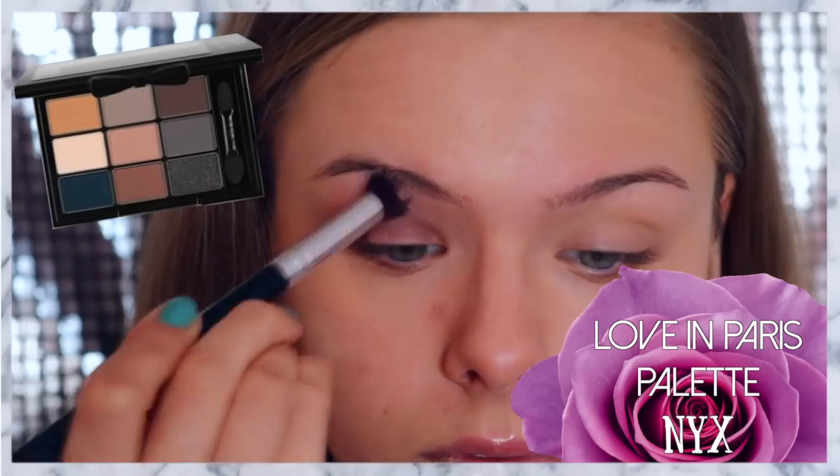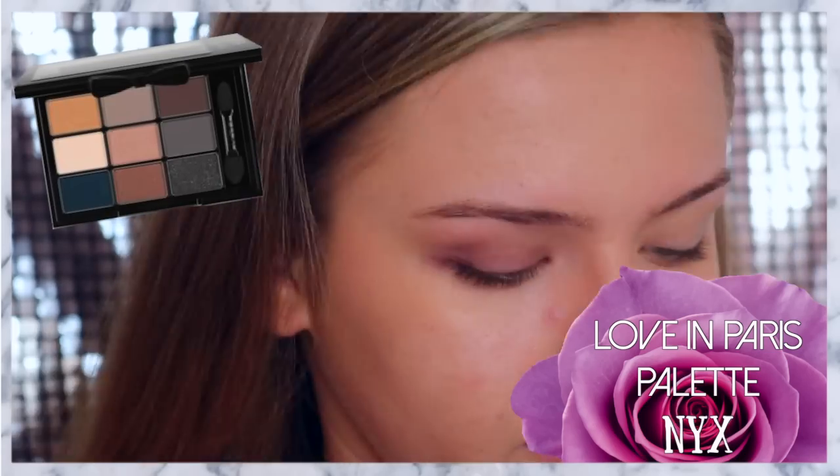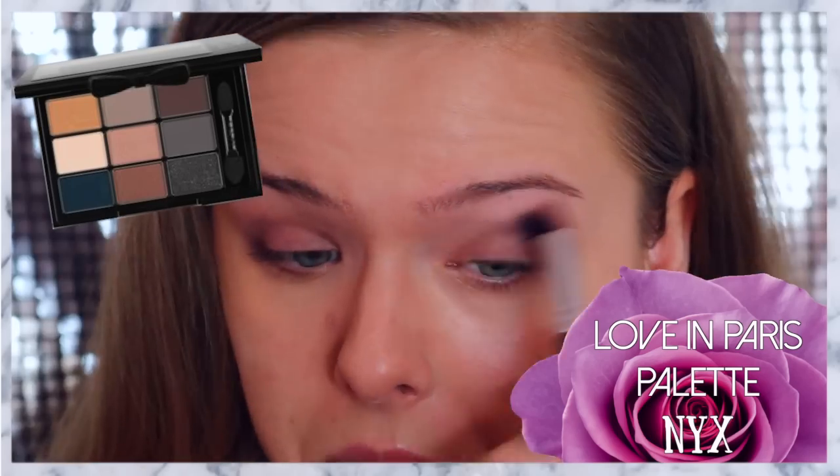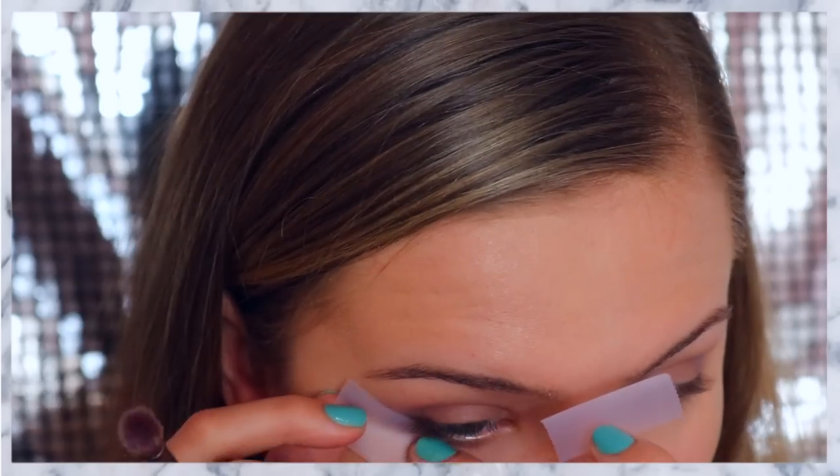Going into the Love in Paris palette, I'm taking the darkest shade in the palette and running that through my crease so the other shadows can blend seamlessly. And now I'm applying some tape to the edge of my eye to give a straight line for our eyeshadows and our eyeliner.